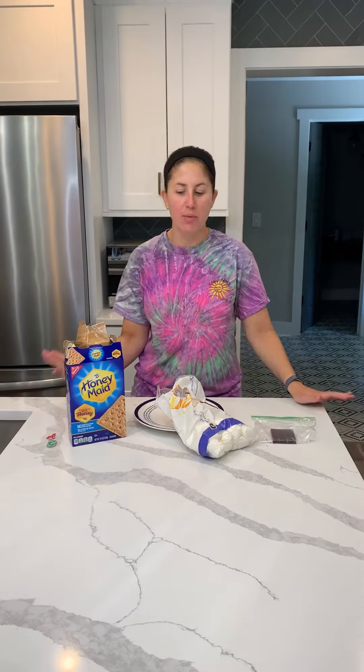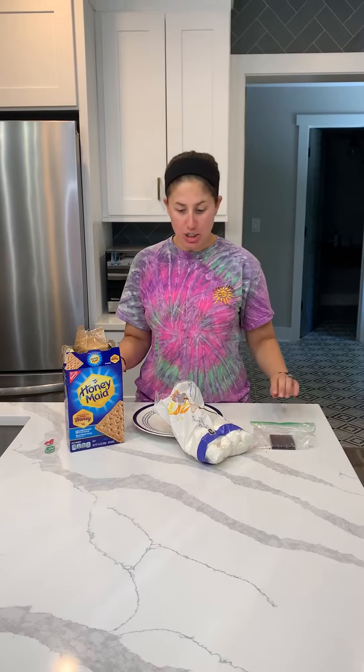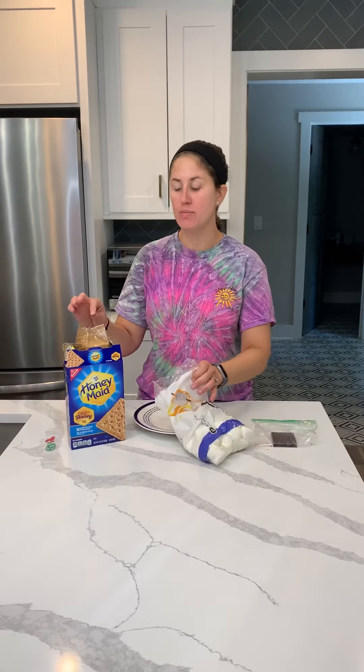Hi Cam Family! Today we are going to make a very easy, very delicious snack. We are going to make s'mores.